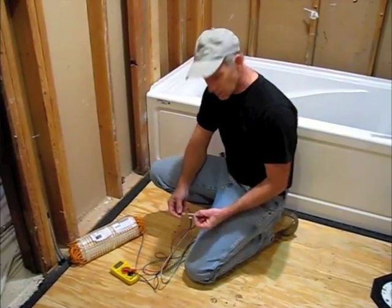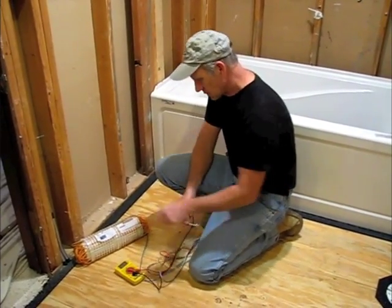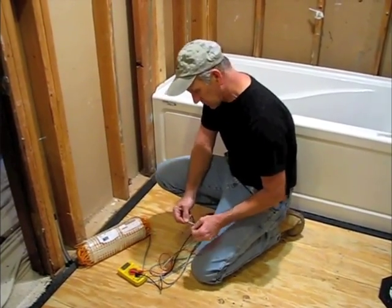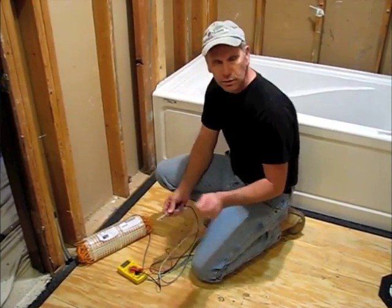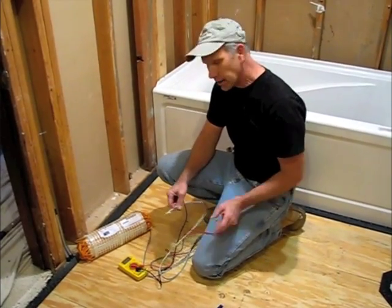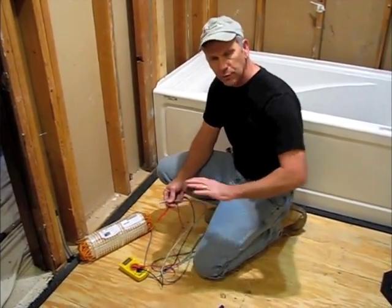We're going to be taking three resistance tests. We've got a digital ohm meter here. It says right on our mat that we should be at about 37.3. We're at 36.9. We're going to record that in our manual, and then we're going to take another resistance test after we spread out the mat.